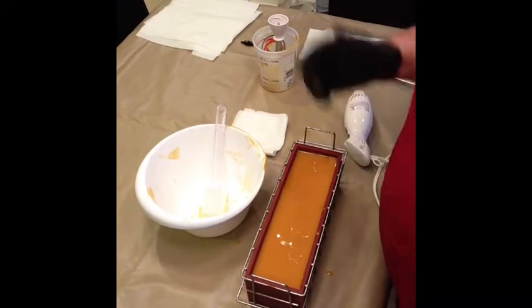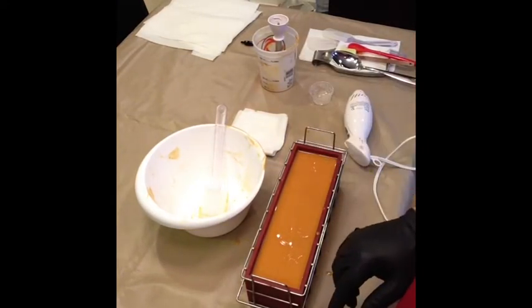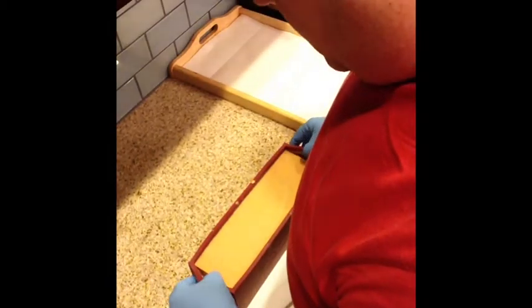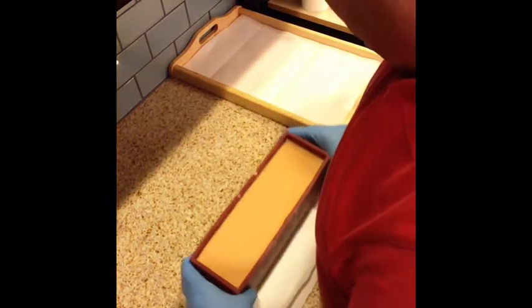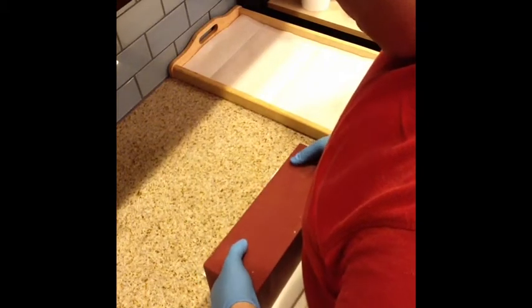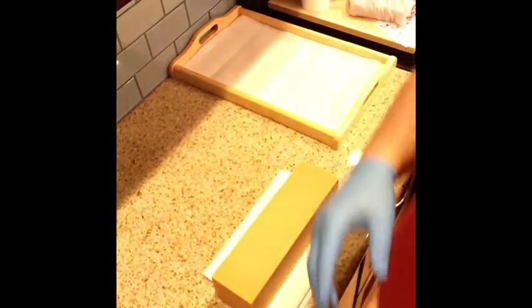Okay, that's it for the making. Stick around after the break for the unmolding and cutting of the soap. Okay everyone, this is the unmolding and cutting of my Tres Leches soap. I love this recipe — it's only been a little over maybe five hours and look, it just comes out so perfect.